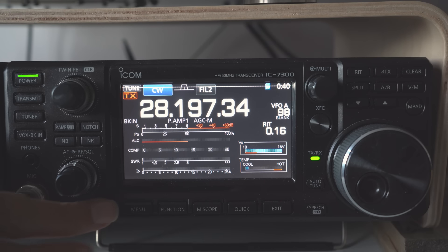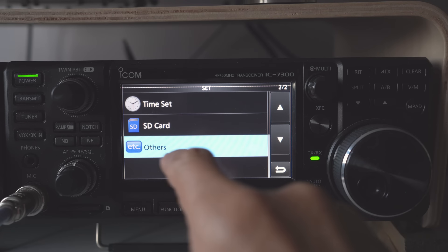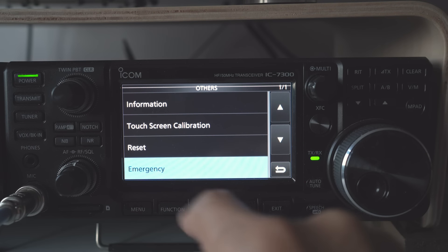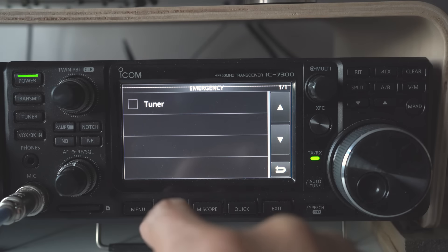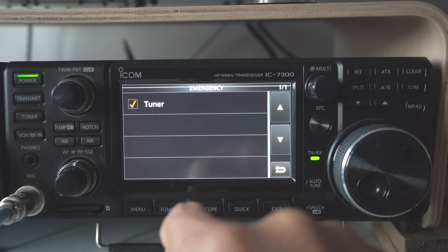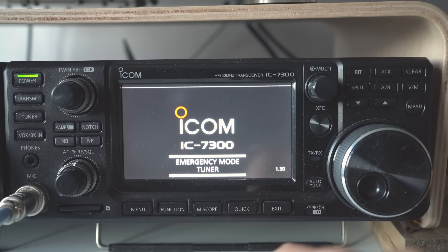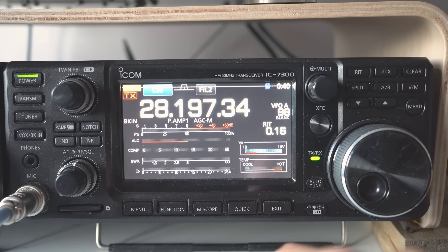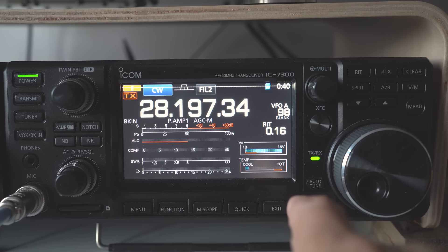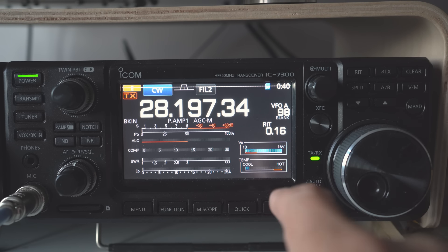So let me now show you what I've been doing over the last couple of years. Now let's change the ATU. We go to Set, right down to the bottom where it says 'Other' — press that. We've got something which says 'Emergency Tuner' — we press that, get a warning, say OK, and it wants us to reboot. We press that and it's now rebooting. Now we're in what we call the emergency mode, and the maximum power output is limited to 50 watts.